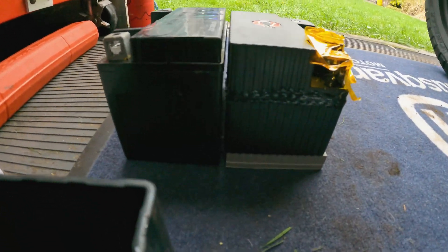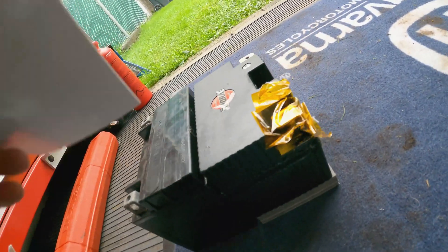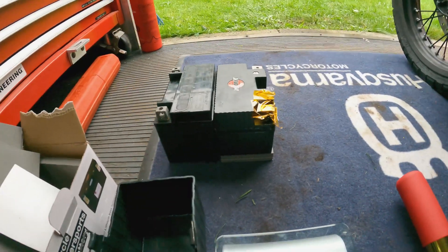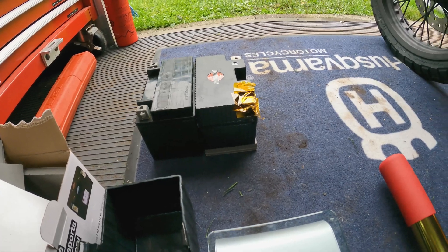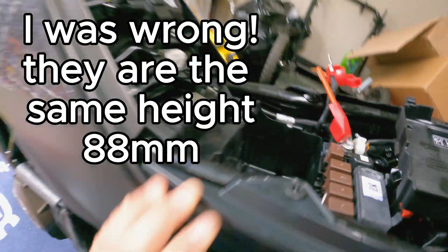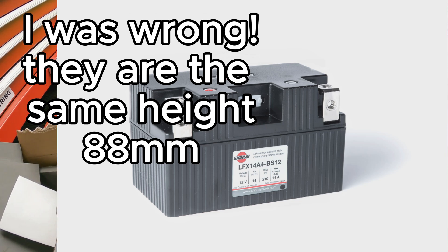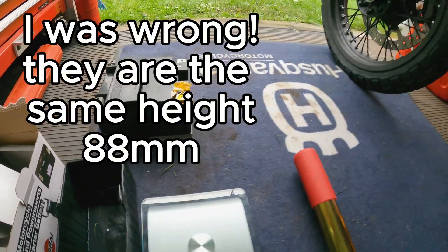You can use the included foam to fill up the space and make it the same height as your original battery. I think it'll be fine, and I can add a little more foam if needed. Theoretically, if you're adding other stuff you can use some of that space savings to squeeze more things into the battery compartment. You can even get a smaller Shorai model that still has more power than the original but with even more space savings.